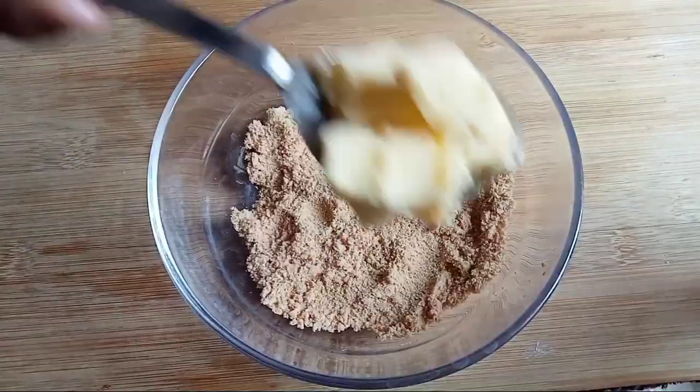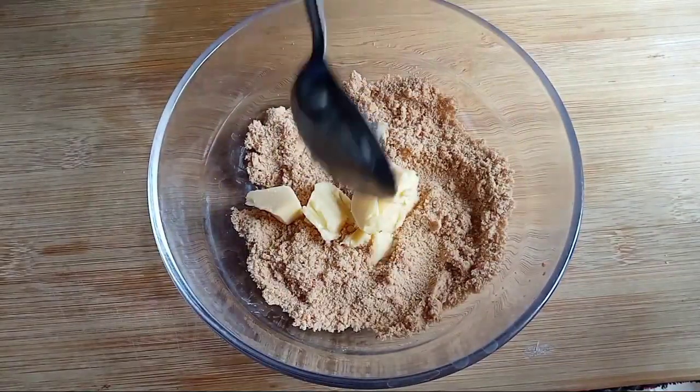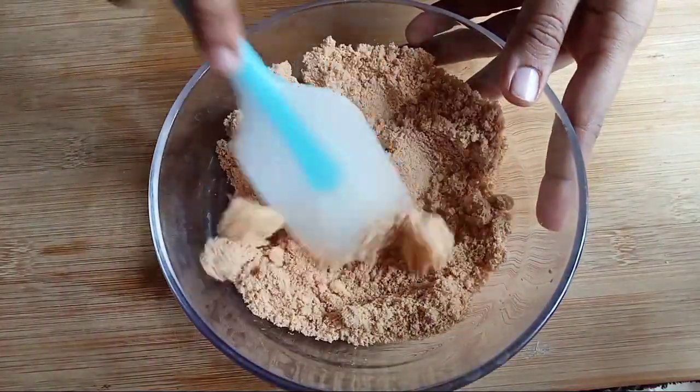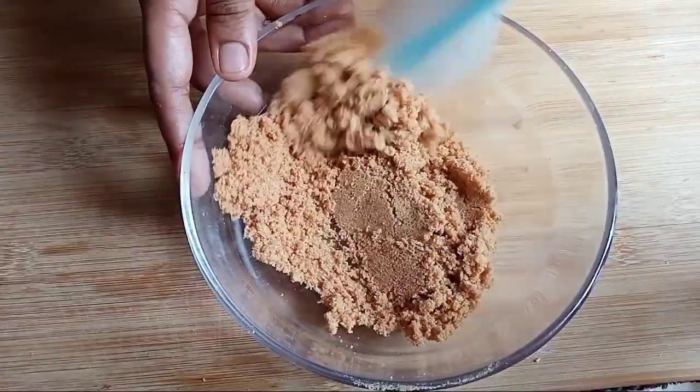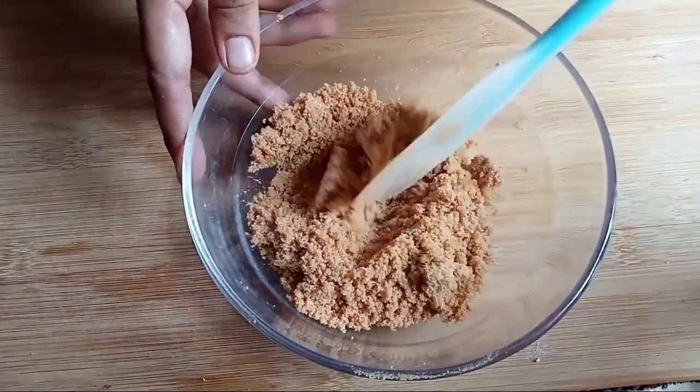Add the biscuit powder. Add the butter in the blender. I am going to use the butter with the biscuits and sugar. This is much easier to use with the butter. I will use the butter brush.